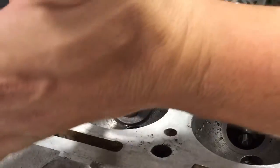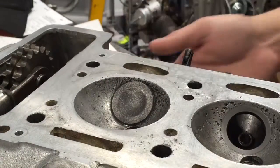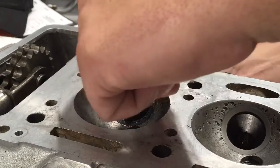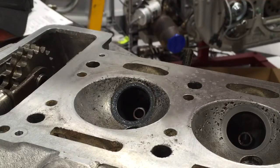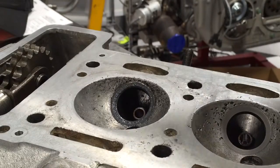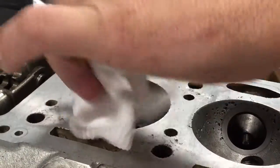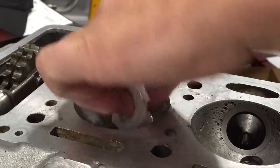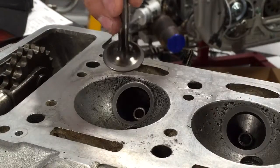What we'll end up with are two faces that are nicely mated to one another. Reach under, pop out the valve. When you do this it is extremely important to get all of this stuff off — this is a grinding grit and you do not want that grit in the engine anywhere. This entire cylinder head will get cleaned up after this. I'm just wiping this down now so that we can see the difference.